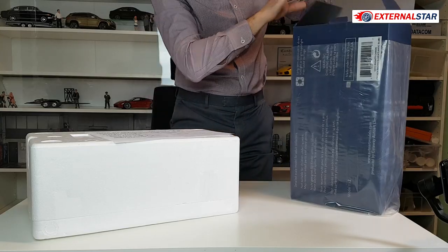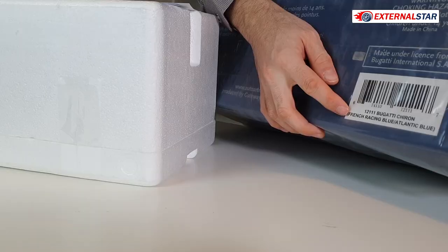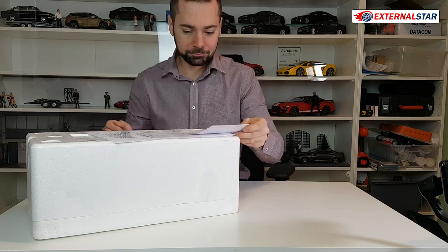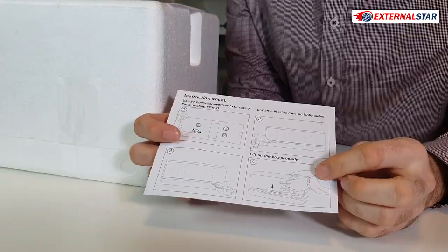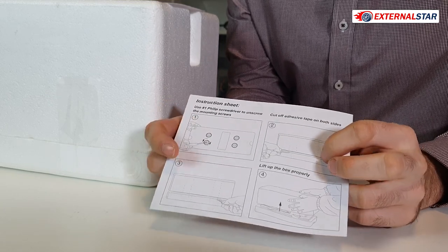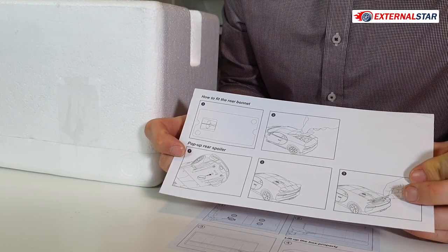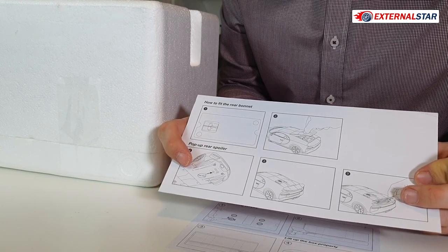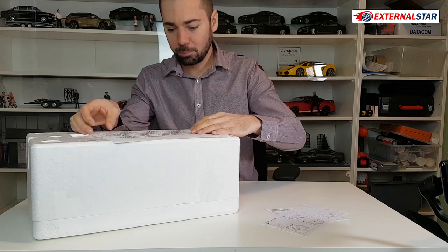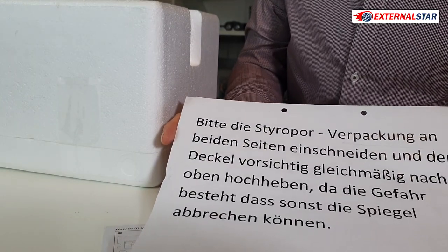Here we go. It's a really huge box and as you can see it's this French racing blue and Atlantic blue. There are some details here about what to do with the box. We should first remove the screws on the bottom, then somehow cut it and remove it. There's another brochure or manual because there are some additional parts and buttons — how to use the spoiler or wing in the rear. There's one more paper here saying we should be very careful.